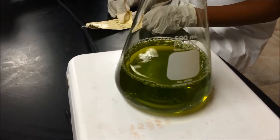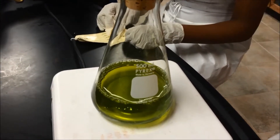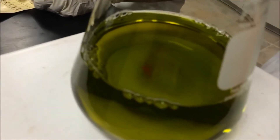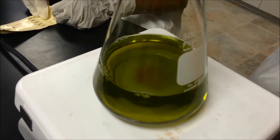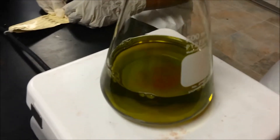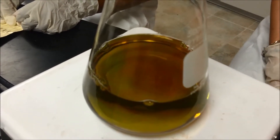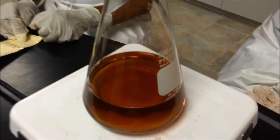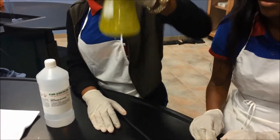Dextrose is a reducing sugar. It reduces the indigo carmine indicator to the yellow form in the presence of base. When the yellow solution containing the reduced form of indigo carmine is shaken, oxygen from the air above the liquid dissolves in the solution and re-oxidizes the indigo carmine. The overall oxidation occurs in two steps: first to the intermediate red form and then to the fully oxidized green form. This two-step oxidation sequence can be controlled by the rate of shaking, which influences the amount of oxygen that dissolves in the solution. When the solution is no longer being shaken, dextrose molecules again reduce the indigo carmine back to the yellow color.